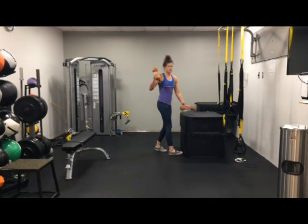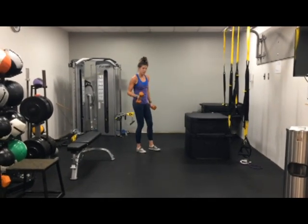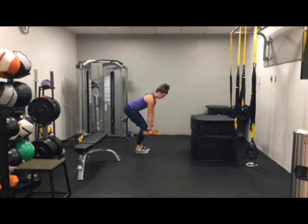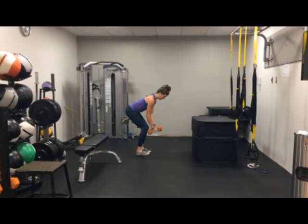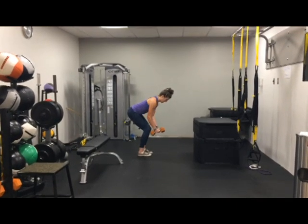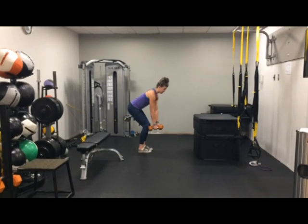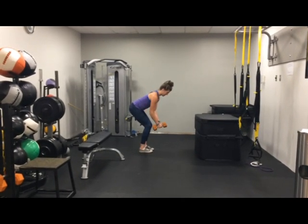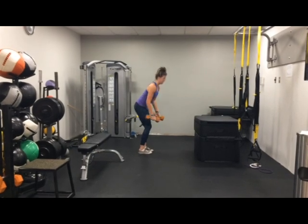This one: dumbbell bent over rows, but this time we're adding a reverse fly in. So you're here, we're going to row and then fly. Row, fly — squeezing those shoulder blades together. Notice I'm not bringing my neck forward, keeping it back, chin tucked.